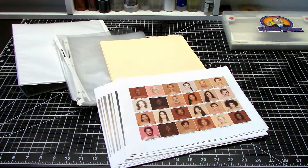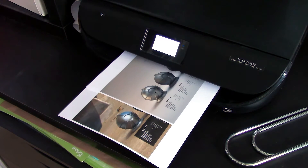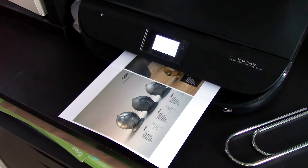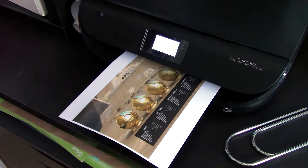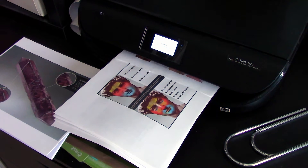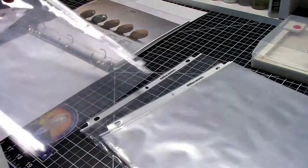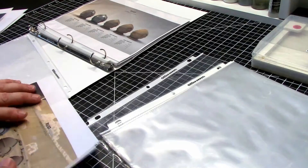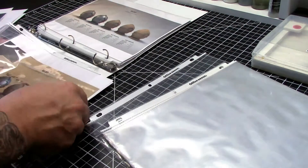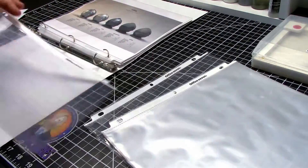Anytime you find something that catches your eye — something you like the way somebody else painted, 3D material studies, skin samples, anything worth saving — print it out. Anything that is going to jog your memory, inspire you, or remind you of something that caught your eye once. These 3D samples — I'll put a link in the description below — the 3D artist who did all these material studies was really awesome.